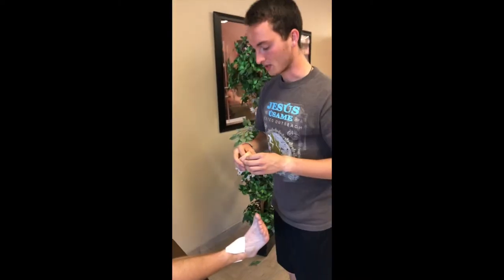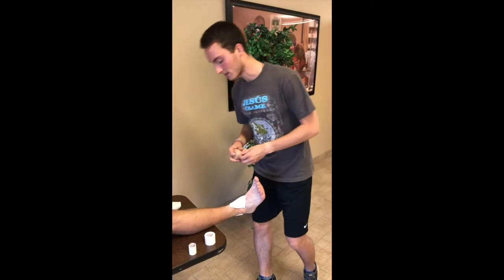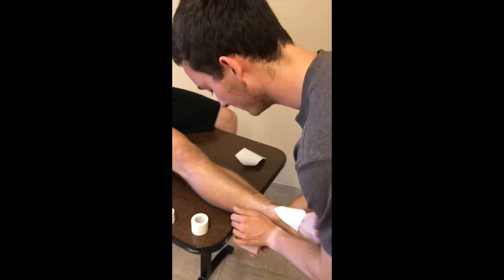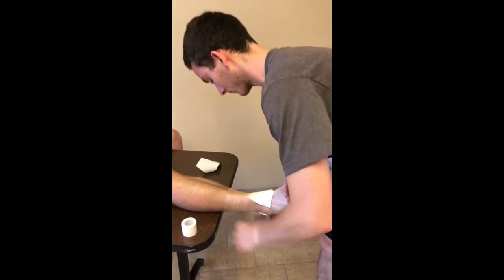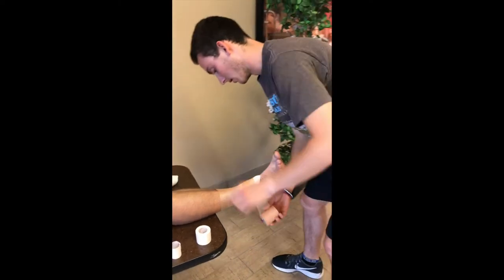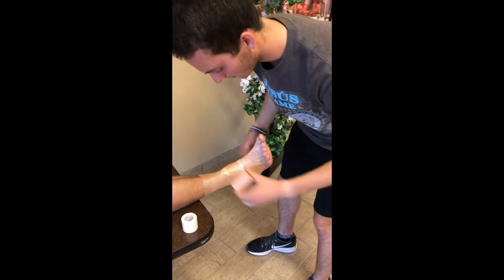Once the pads are on, you start with the pre-wrap. You're going to work from the base of the gastrocnemius down to the mid-arch. So you're going to start your wrap outside and work in, going around the heel, and just take it right on back up.